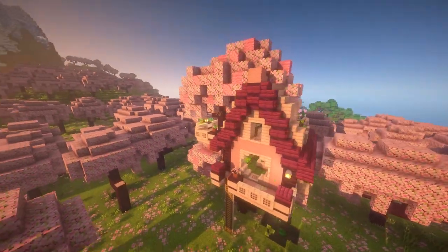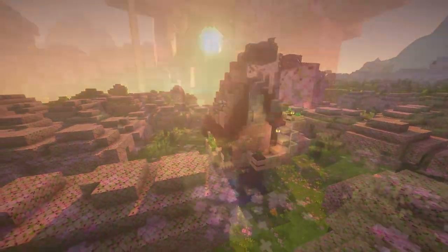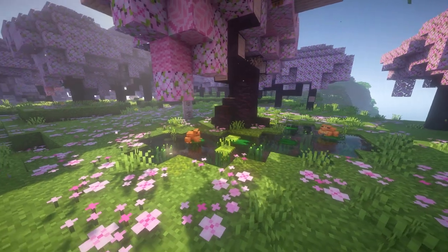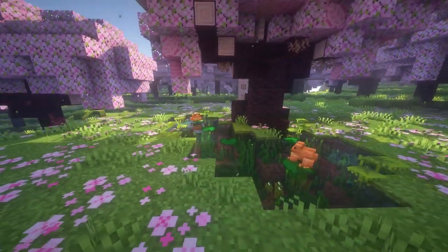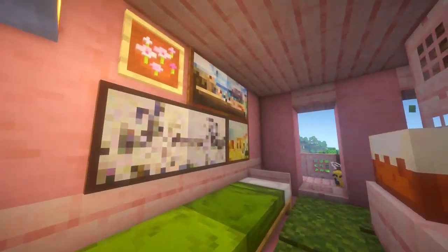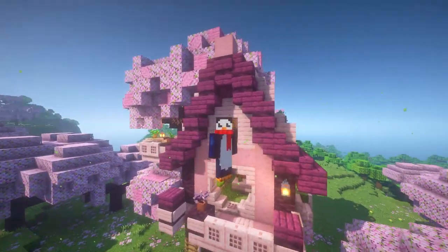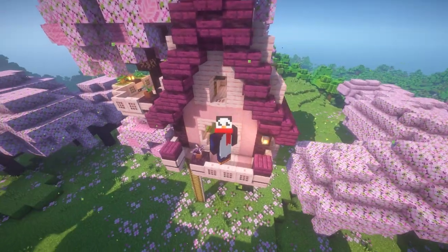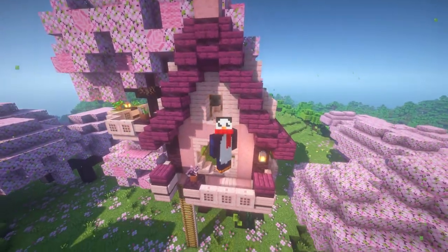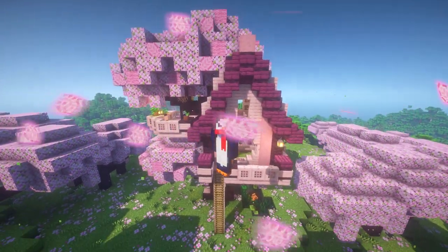And with that guys, our cottage core cherry tree house is completed! I really do hope you enjoyed this build and this tutorial. I had a blast putting this project together, editing it, and recording it. If you enjoyed, don't forget to leave a like on the video, and until next time — this has been Leon, and I'll see you all in the next Minecraft 1.20 tutorial. Take care!